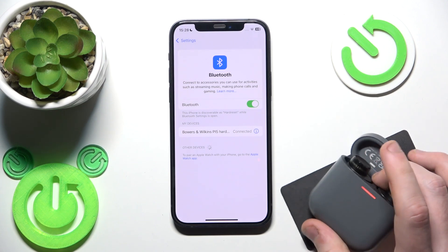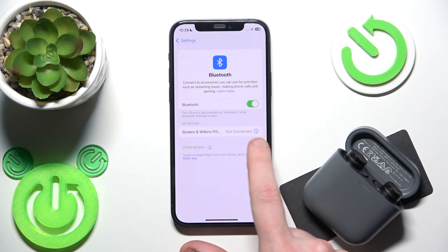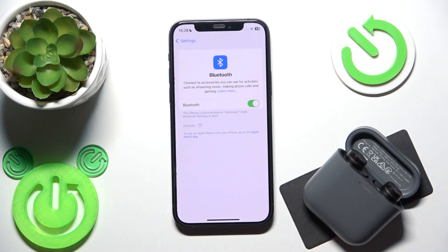Here we go — now you can release your finger. Next, we should remove it from the phone. Click the information icon or settings icon, select 'Forget this device,' and don't forget to click 'Pair new device' on your Android.